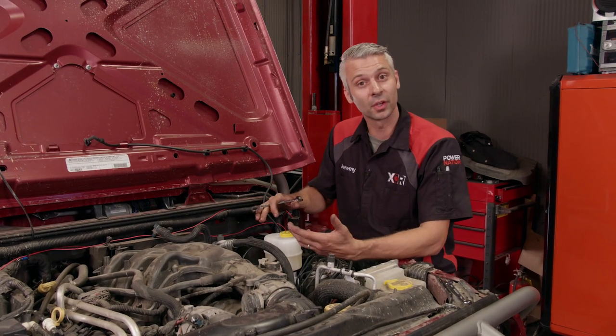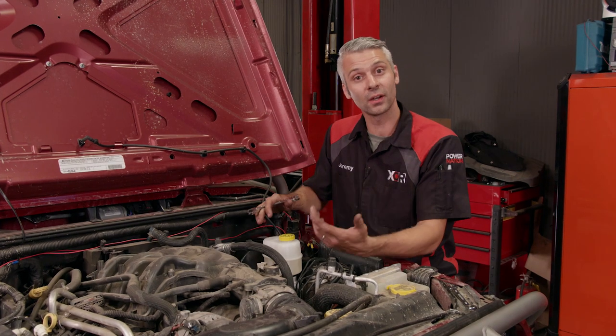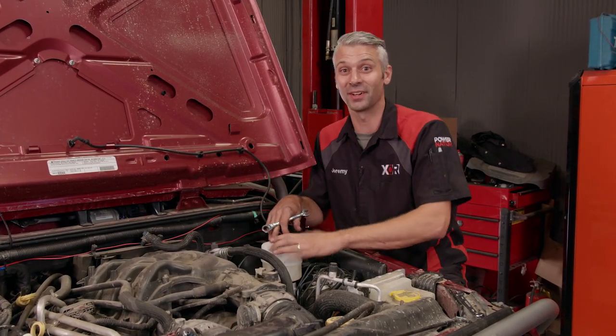And there you go — all we have to do is hook up our brake lines and bleed the brakes out, and we'll have upgraded brakes to go along with our upgraded axles.